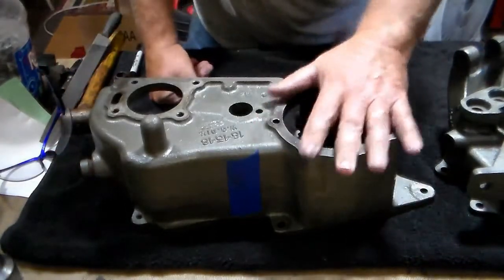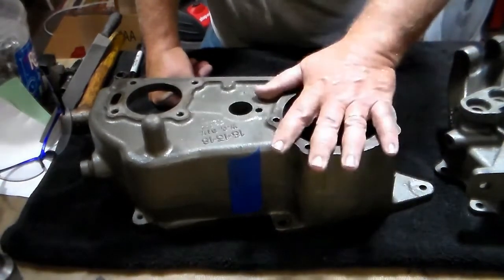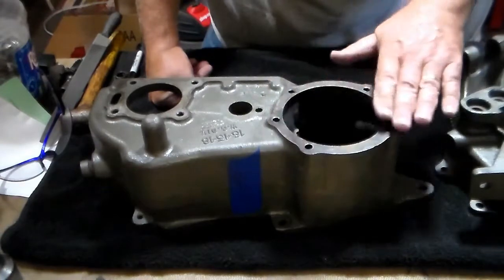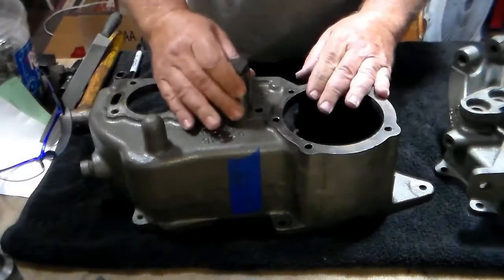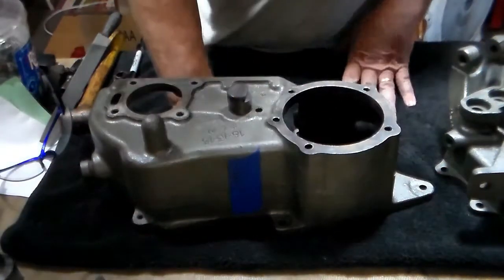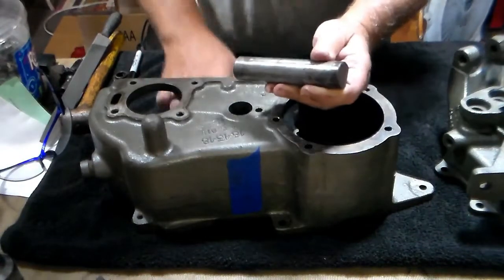On the back side, this is where your cover goes for access to whether you want to install a PTO, an overdrive, or just the access cover for getting into your output gear coming out of your T90 transmission. These five bolts — cover comes off. The center hole here is where your intermediate shaft will go through. Don't try to force it any further than right there unless you're ready to install it. The back of this gear is about four thousandths larger than the front side, and if you try to force that through, you will do damage to your case.